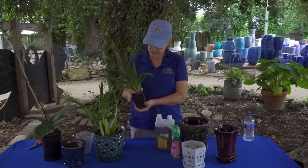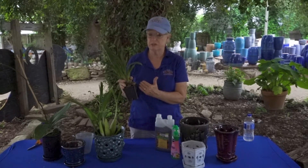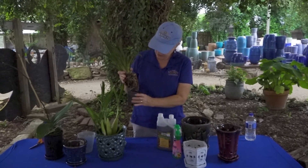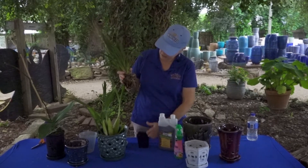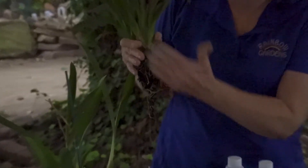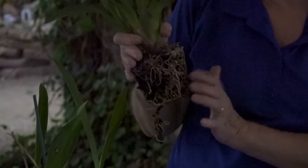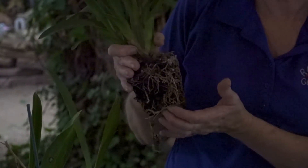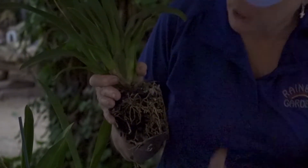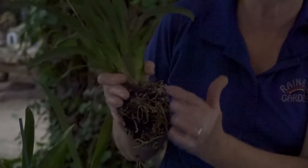Typically these are going to arrive or you're going to purchase them with several different types of mediums. You can see how these beautiful little roots — they don't have as large air roots as our Phalaenopsis. They're a lot finer. But this is a lava rock and it works really well because that water just flushes right through and goes out, and it doesn't hold a ton of moisture next to these beautiful roots.